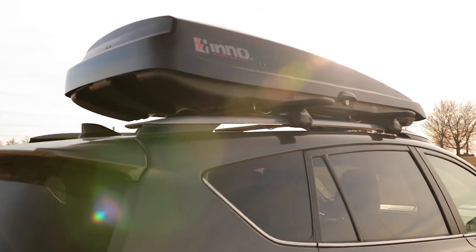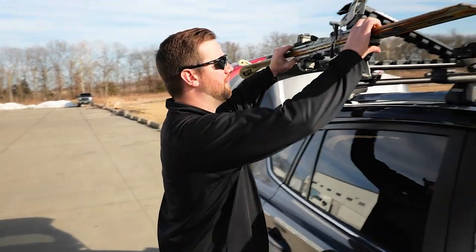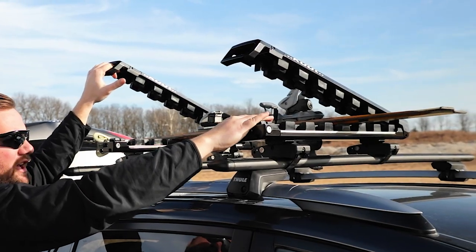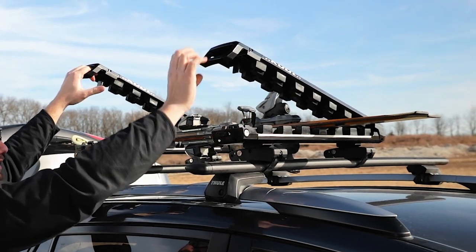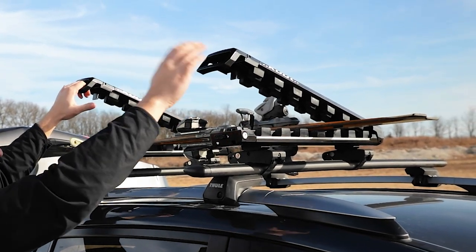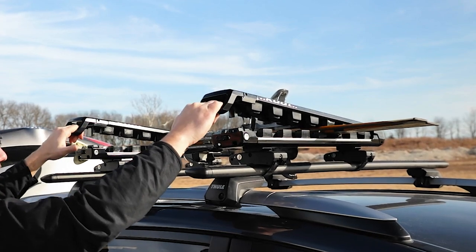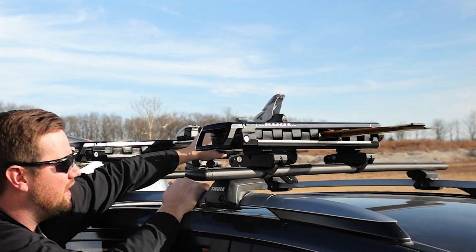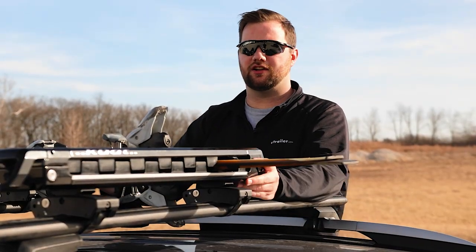We recommend using a ski and snowboard carrier or a roof mounted cargo box. Our most popular option is the ski and snowboard carrier because of its simple design. Here we have a three ski or two snowboard carrier, but there are much larger sizes on our website. You just close the jaws and it safely secures your skis from traveling side to side or front to back.